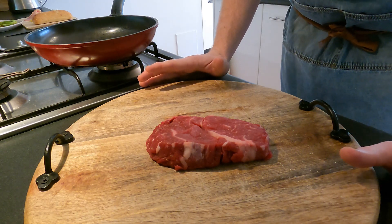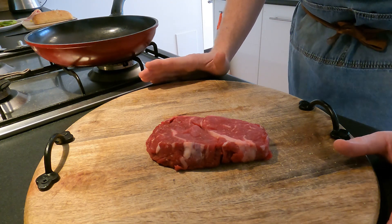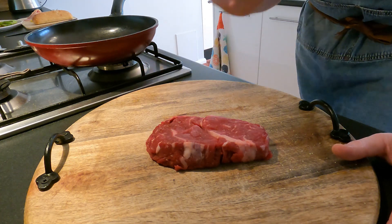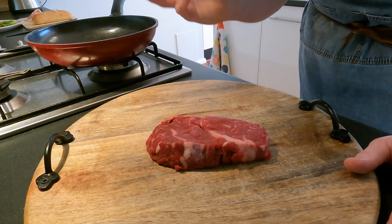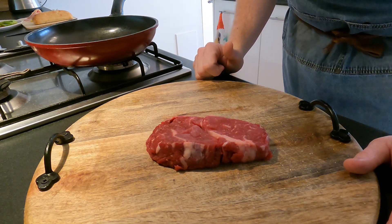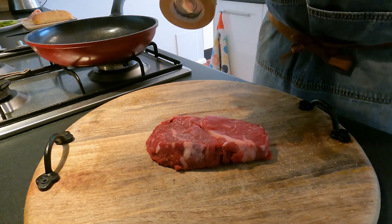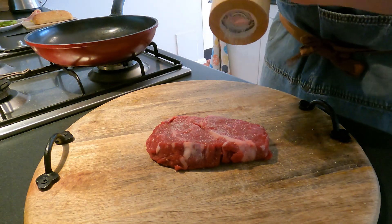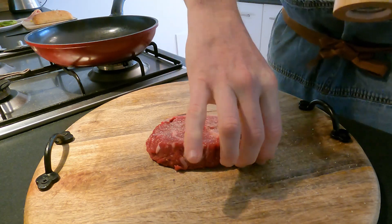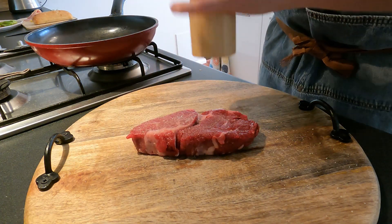We don't want it in the danger zone, we don't want the meat to go off. It's controlled — out at room temperature — and you just bring it up a little bit so that when you cook it you're going to get a better cook. This has been sitting out for about 35 minutes, and what I'm going to do now is season my steak — just with some salt and pepper, giving it a very generous coating on both sides.